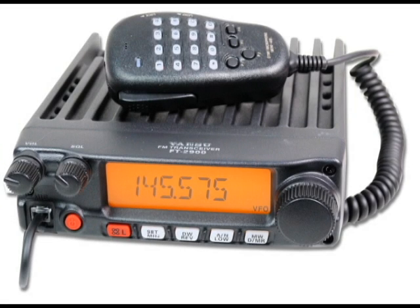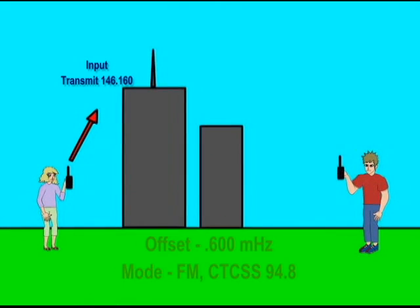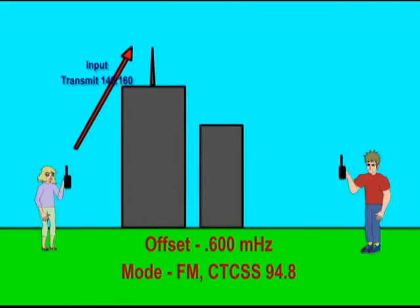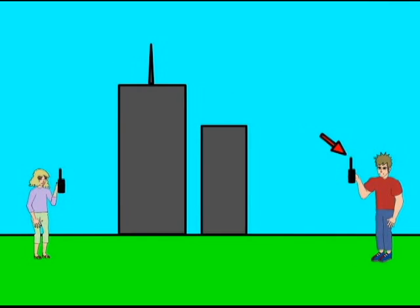Many new hams start out with the basic and trusty old 2 meter or 70 centimeter FM mobile or HT. They learn quickly the ins and outs of proper FM repeater use. You transmit on one frequency — that's the input — and receive on another frequency — that's the output. But what if the repeater owner decides to experiment with one of the newer digital voice modes?